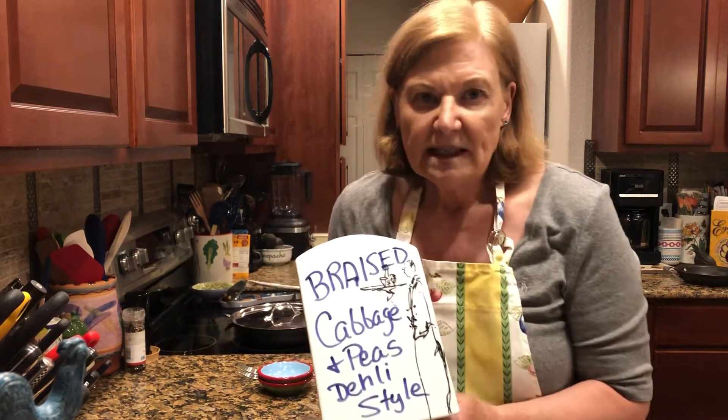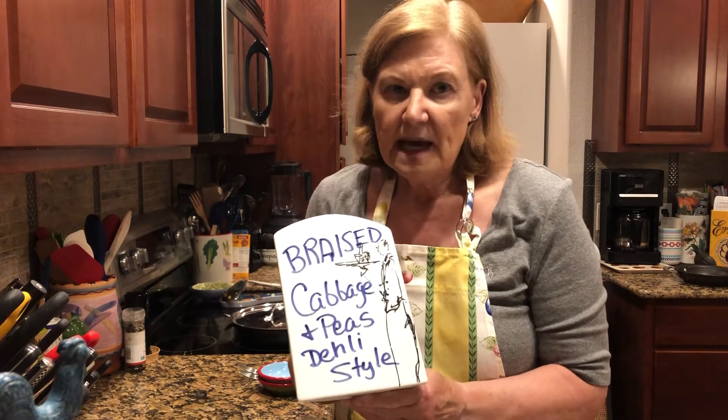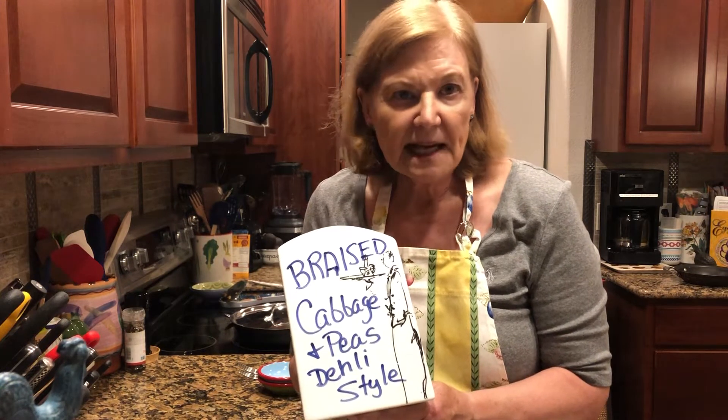I am always looking for new cabbage recipes, and I'm going to ask you right now — how many of you always seem to have that extra half a head of cabbage in the fridge, and those frozen peas in the freezer that you just forgot about? Now, a lot of hands just went up.